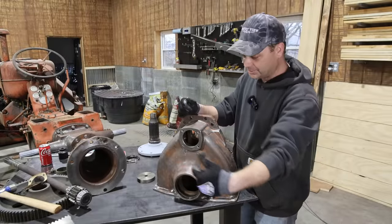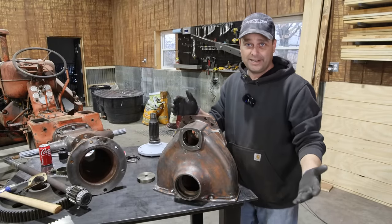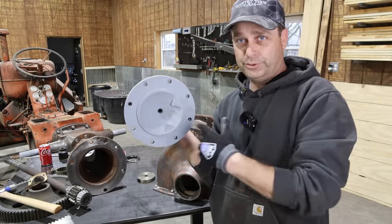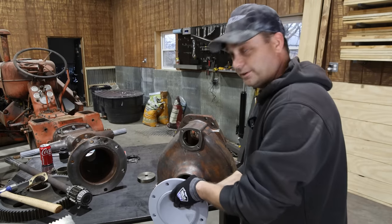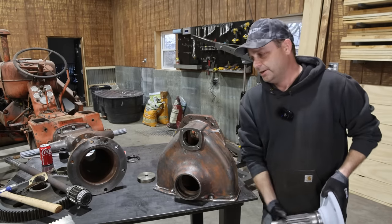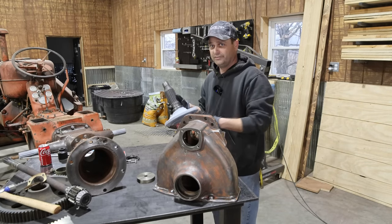The axle is going to insert in this top hole, and the bottom hole is where the tire attaches to the tractor. This right here is the hub that your wheel rim bolts to — it's going to go in the bottom hole on this final drive. There's another bearing and seal that go in here, and I want to go ahead and press fit those in before we try to put everything together.